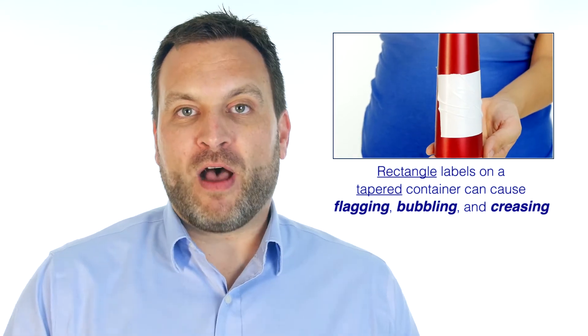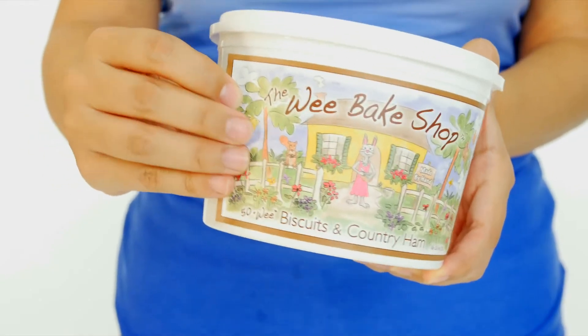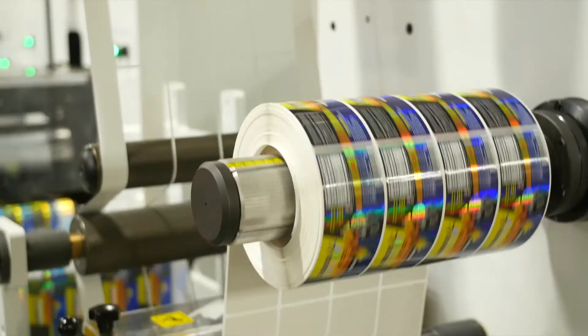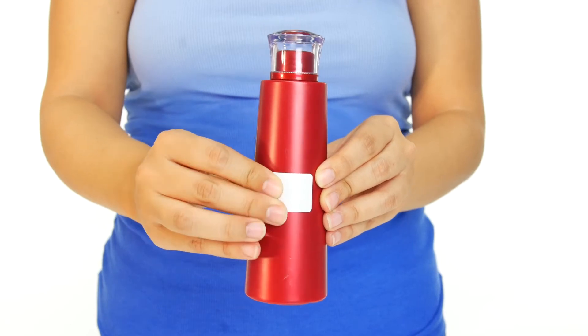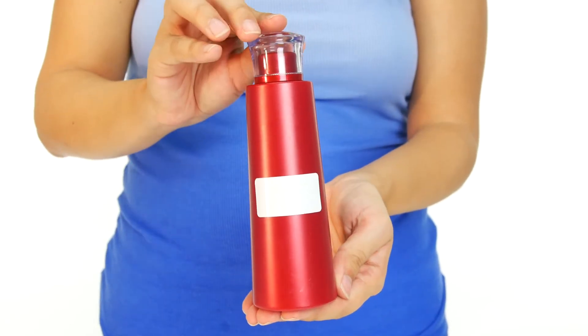So how do we solve this issue? Depending on your needs, there are several things we can do. One option is to die cut the label with a curve so that it can fit around the tapered area. If we don't have a die to match your specifications, we can custom make a die for a one-time tooling fee. We recommend using a clear or white film for curved labels because the flexibility allows for smooth application. Another option to consider is using a smaller sized label to avoid application issues and keep costs down.